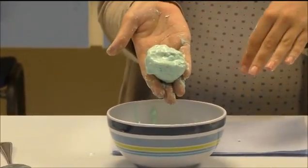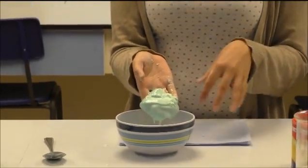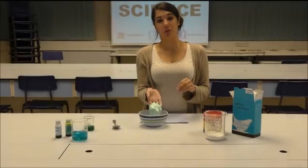So what's happening in your non-Newtonian fluid that it can go from a solid to a liquid and back to a solid again? Well, unlike when you try to dissolve sugar in water and the sugar dissolves entirely, the corn flour doesn't actually dissolve — it's suspended in the water.